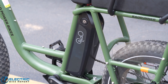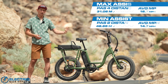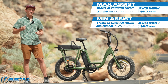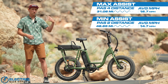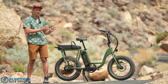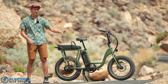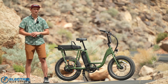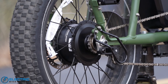In our range testing of the Rad Runner 2, the 672 watt-hour battery did a really nice job. We did two different tests, riding until the battery died: first in PAS 2 for a low-power test, and second in PAS 4 using the throttle almost the entire time for a max-power test. In the PAS 2 test we lasted 46.65 miles, and on the throttle/PAS 4 test the bike went 31.06 miles — both really impressive results. Even if cargo and extra weight bring those ranges down, they'll still be plenty for anything you want to do.